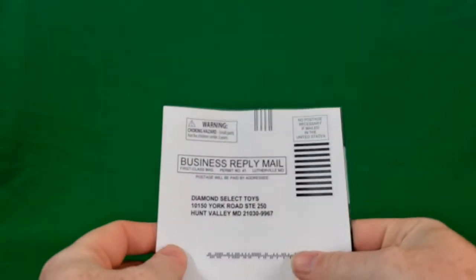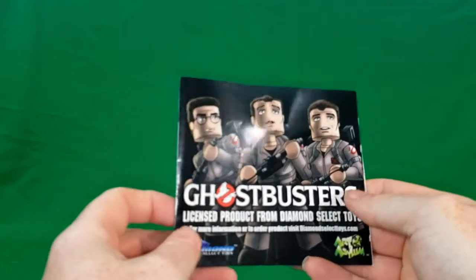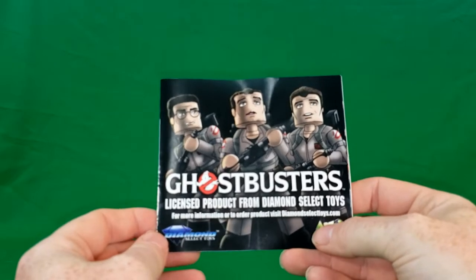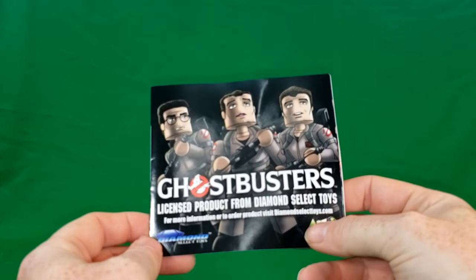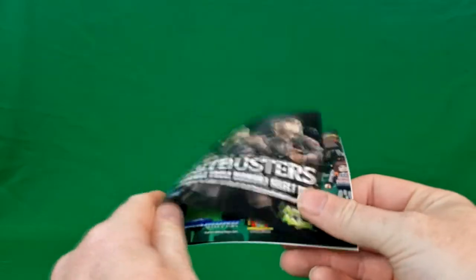Diamond Select did not want anyone getting Lewis Tully out of that package — he was tied up, bound up, everything else to the plastic. But first and foremost, inside the package we've got this little mailer catalog. Ghostbusters licensed product from Diamond Select Toys. For more information or to order product, visit diamondselecttoys.com. Art by Art Asylum.